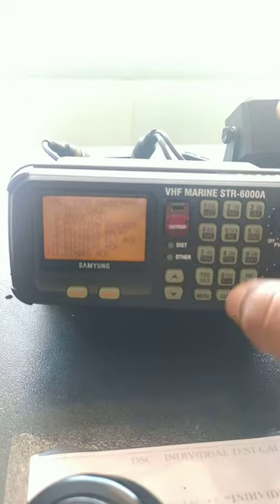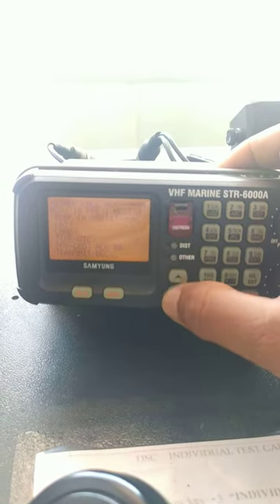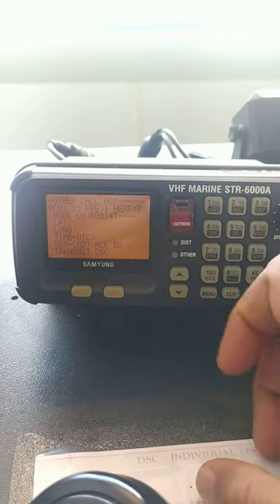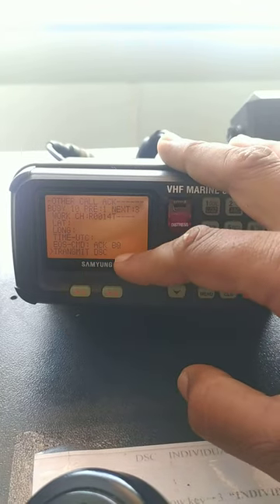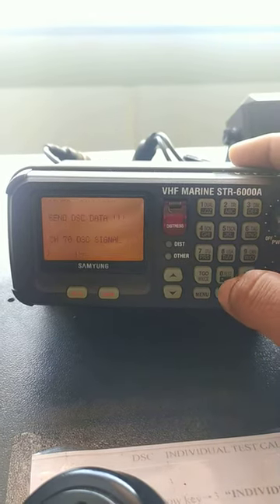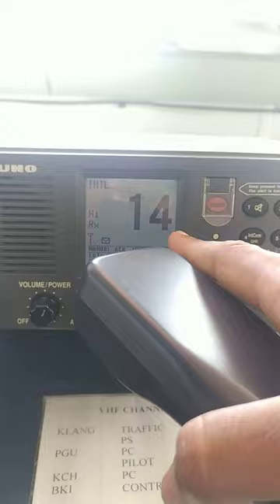The other unit has acknowledged and all the details have come up. They're asking for channel 14. Remember, this is a Samyung type VHF. Transmit DSC — it is acknowledged. The transmit DSC option is coming up. I'll just press the enter button to send the DSC.